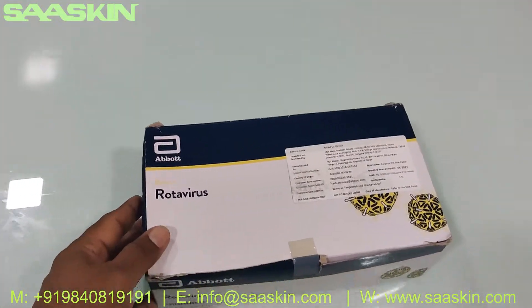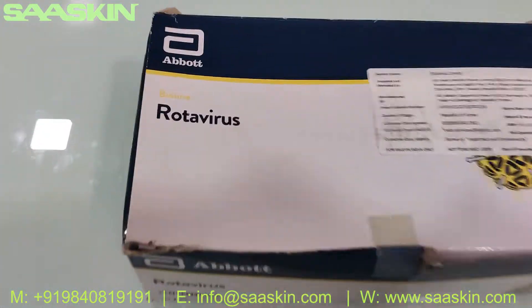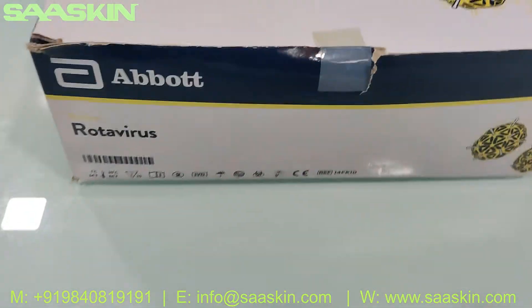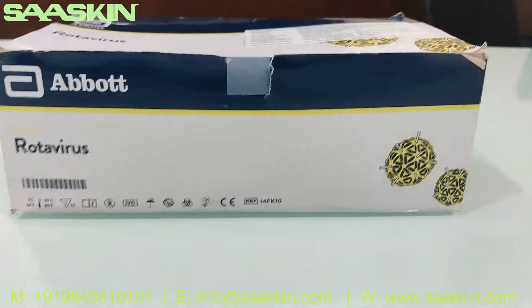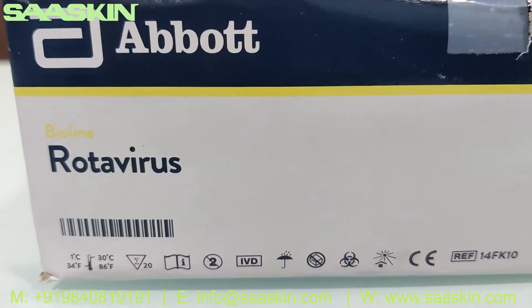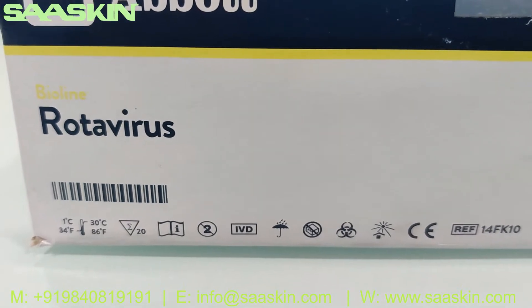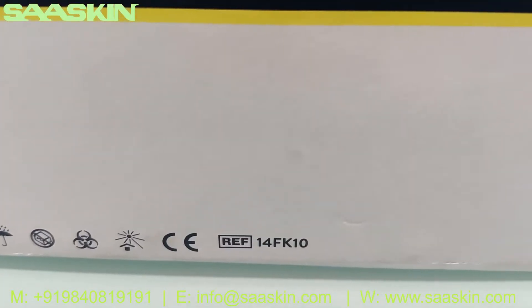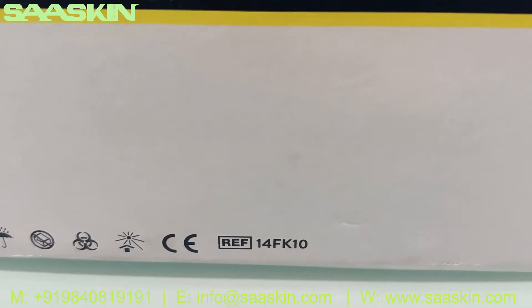Hello everybody, today we're going to see the unboxing of Abbott BioLine rotavirus test kit. This is how the total box looks like — you can see that it is Abbott BioLine rotavirus. This is the 20 test kit pack, a CE certified product, and this is the catalog reference number: 14FK10.